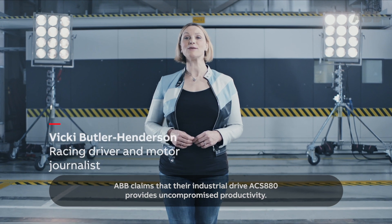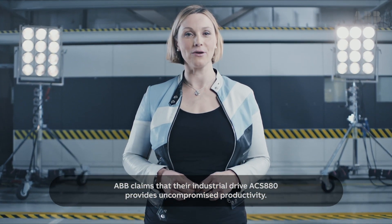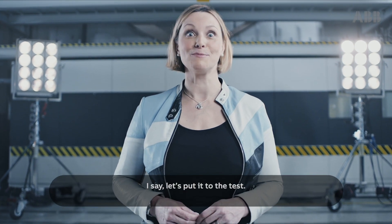ABB claims that their industrial drive, ACS 880, provides uncompromised productivity. I say, let's put it to the test.